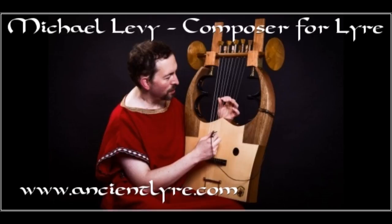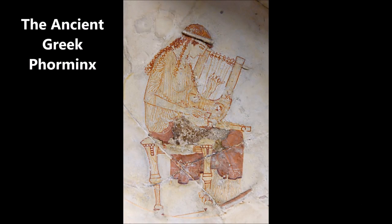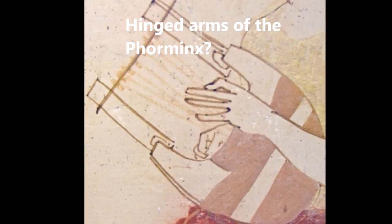Besides this reference in ancient Greek literature, we can also look at the ancient Greek formynx, which is an early form of kithara popular at the time of Homer. Almost every original ancient illustration of the formynx also appears to indicate that the arms of this lyre were articulated, or hinged, allowing the necessary movement required for a vibrato effect.